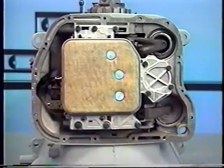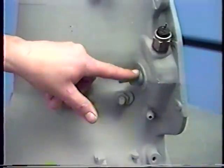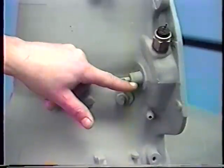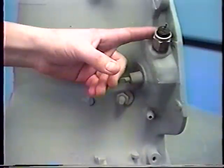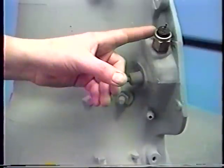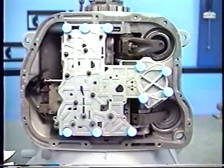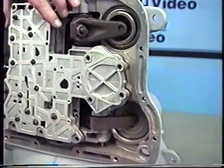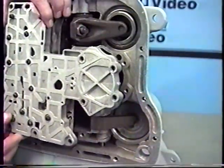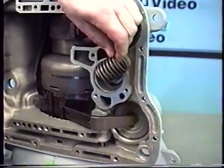Now remove the three filter screws and the filter itself. Before we remove the valve body, make sure any linkage has been removed from the outside of the case, and now is a good time to take off our neutral safety switch — be sure to use a socket on this only. Now we can safely take out all the valve body bolts. As you lift your valve body off, watch underneath for the spring; it's easy to lose.